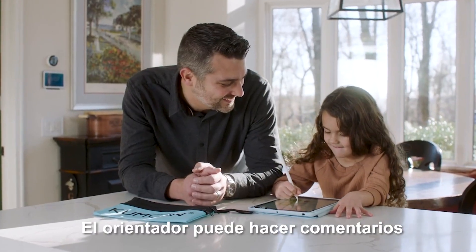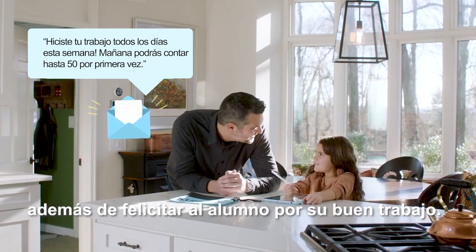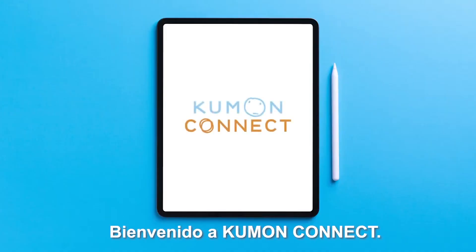The instructor can make comments through a message board and praise your student for good work, anytime, anyplace. Kumon Connect is always accessible. Welcome to Kumon Connect.